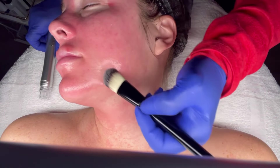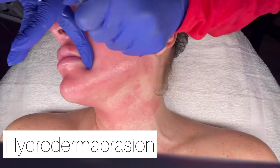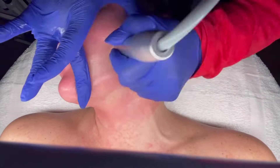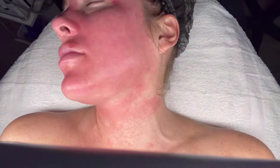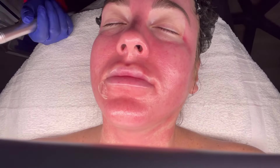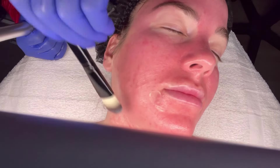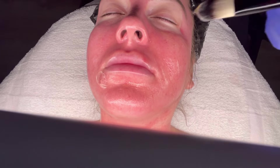My client booked for a hydrodermabrasion. Right now I am applying the peptide serum. I am speeding up the video because it can get very lengthy with each step of this particular facial. With the hydrodermabrasion, it provides a great exfoliation — removing dead skin cells, helping decrease fine lines and wrinkles, and it helps with acne scarring as well as hyperpigmentation.